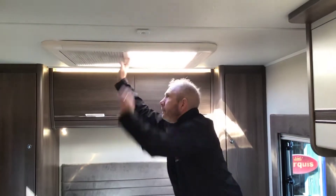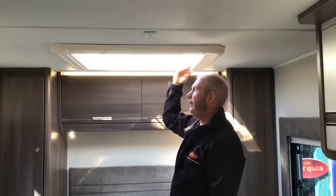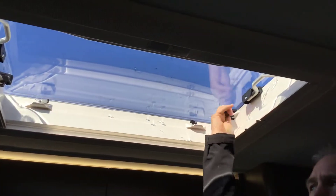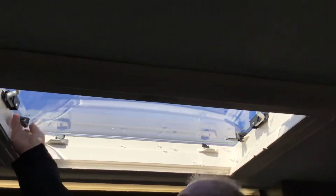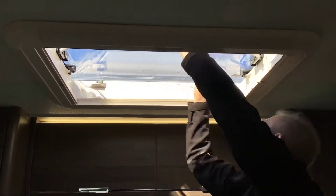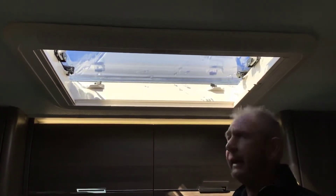Blackout screen, fly screen — it's great to open this one. On each one you've got a little button that you have to press in for added security, so open up both sides. There are a number of ways you can have this window: open it up just a little bit and lock it back off again. It's locked and secured but you've got a draft coming in.